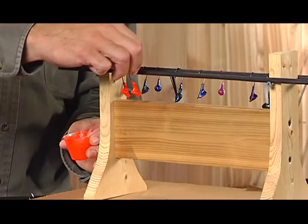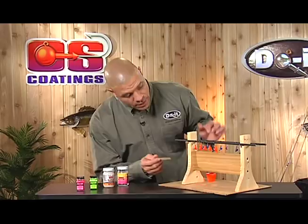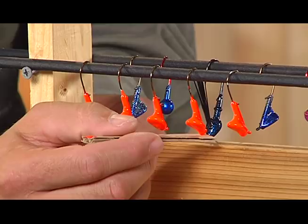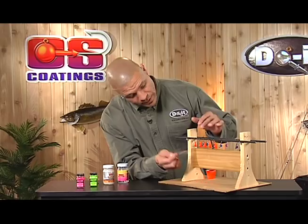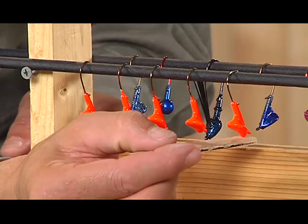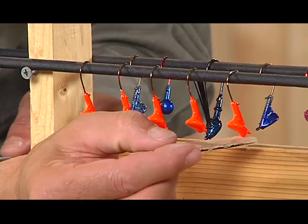As the lures hang on the rack they will develop a paint bubble. As you see it is dripping off, but to take that paint bubble off you can easily take a piece of cardboard or paper, just a slight tap, move it around. Use the clear side so you're never contaminating the lure with any additional color, and just take that bubble right off the edge with a light little tap.